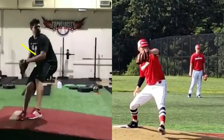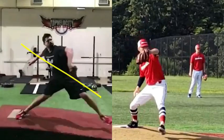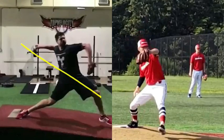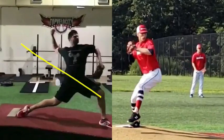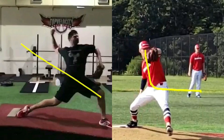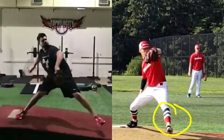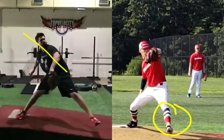Cody's done a good job of starting that momentum early to where it's not really a stall of energy — he just continues to keep it moving and accelerates through leg drive. If you see Aaron here, it's more down and then it's a stall, and then the leg starts to reach. He's trying to keep momentum, but when Cody was keeping momentum you could see it's very much in keeping his hips going, his hips continued farther down the mound.